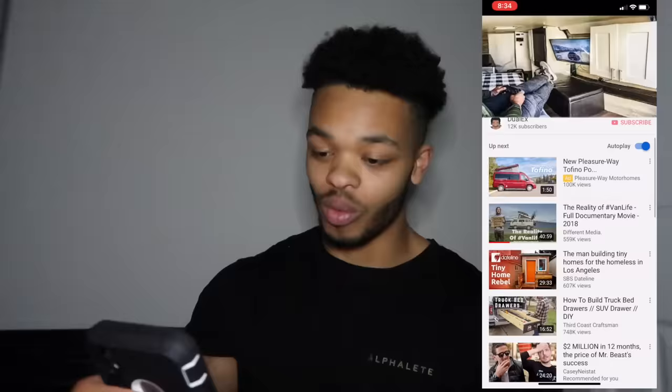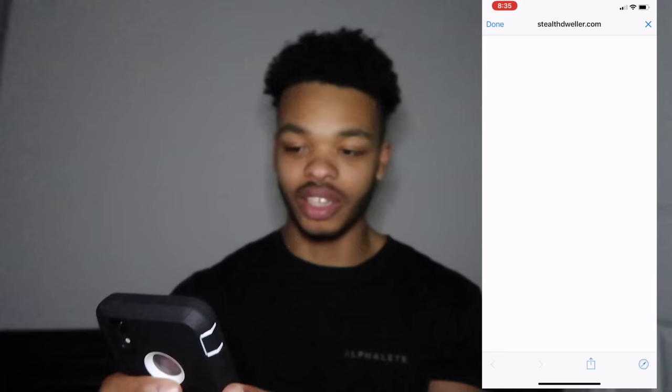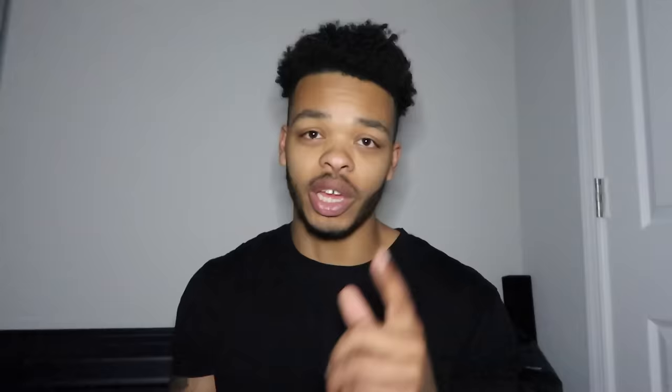All the products I used are on Amazon and I have a full list of everything on my website, stealthdweller.com — it's the first link in the description. After the ads load, open up the description, click that first link, and it'll take you to my site where you can see all the products. If you're interested in something like the toilet, click 'View on Amazon' and it takes you straight to the Amazon app. A lot of people said it was helpful, so go check that out.